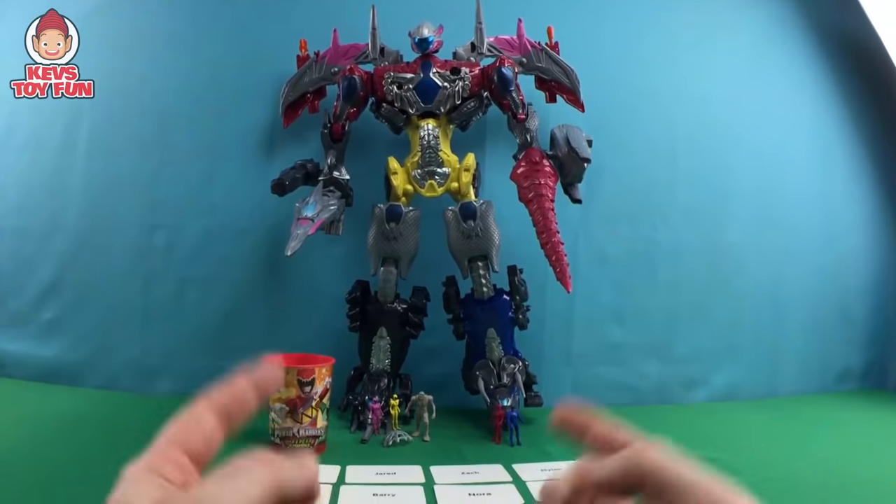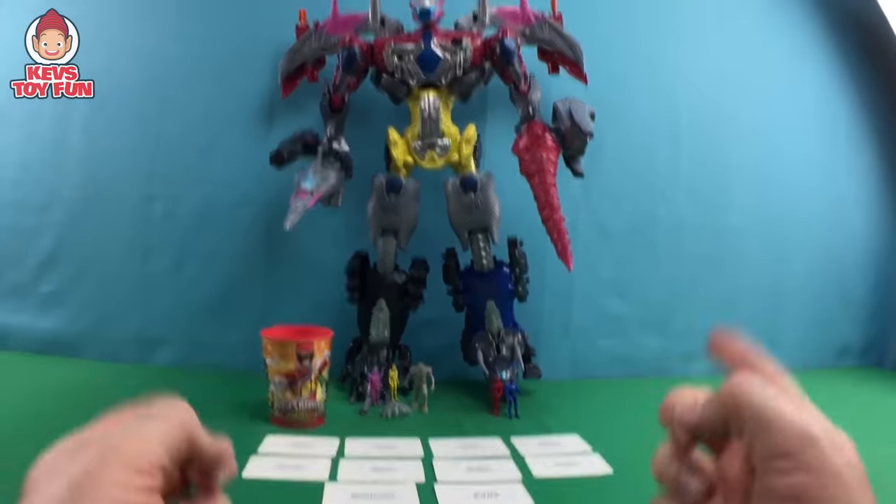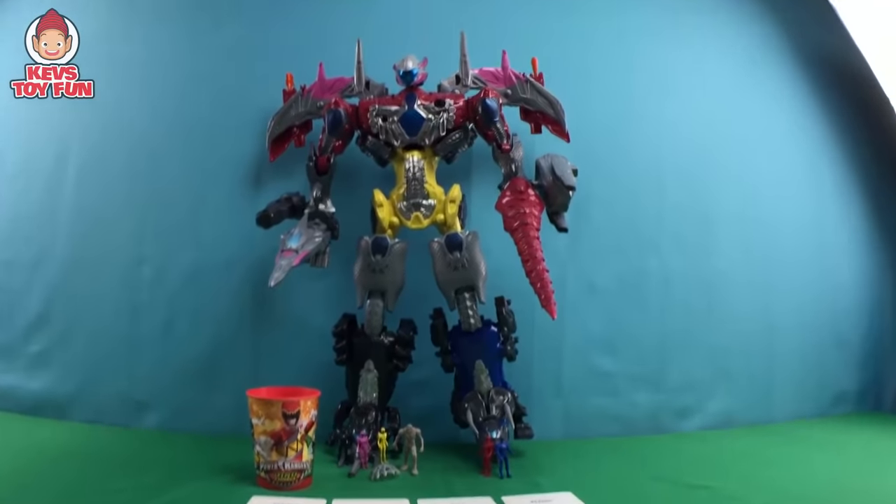Well, that wraps up this episode, buddy. I hope you enjoyed it. We were so blessed to open up the Power Rangers 5-in-1 Combined Megazord exclusive from Toys R Us. We're so blessed, buddy. I hope you enjoyed it.